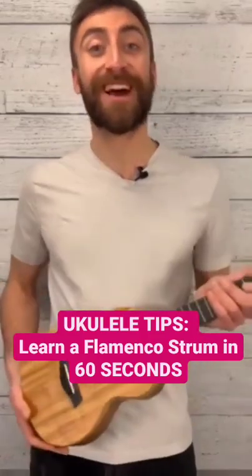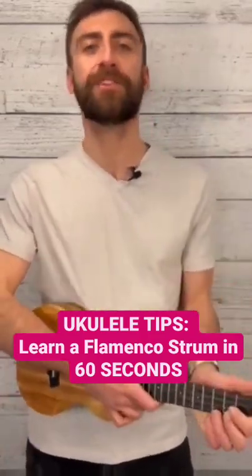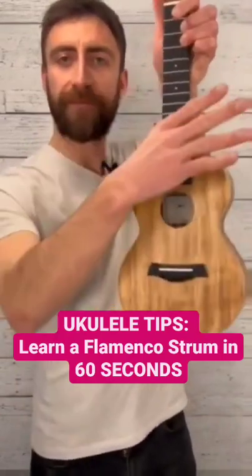Hey, I'm Al from Twistable Guitars, and today I've got less than 60 seconds to teach you how to do a flamenco strum on the ukulele.